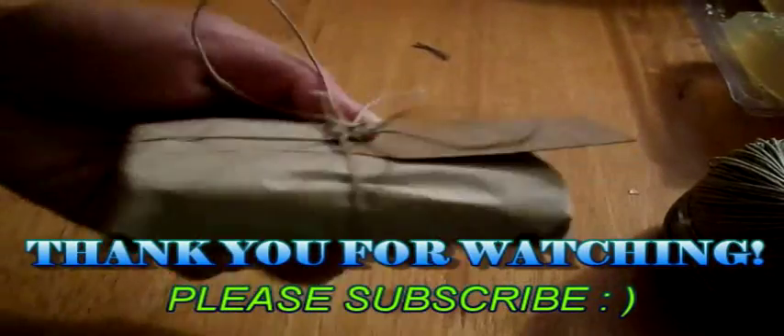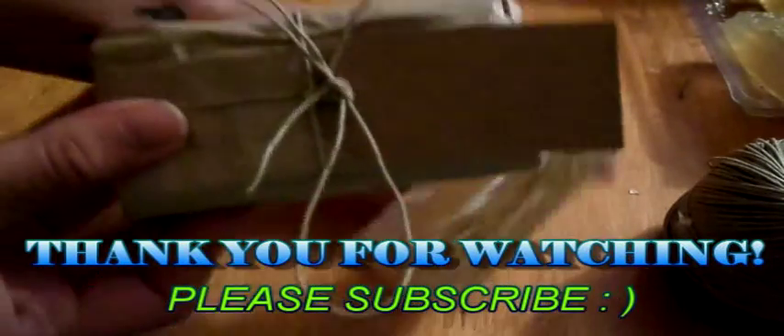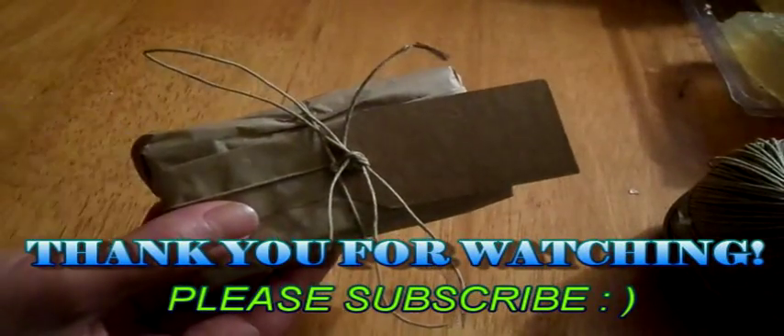And there you have it. If you like my soaps, please email me, contact me, rate, comment, subscribe. Thank you for watching and stay tuned for more videos. Bye!